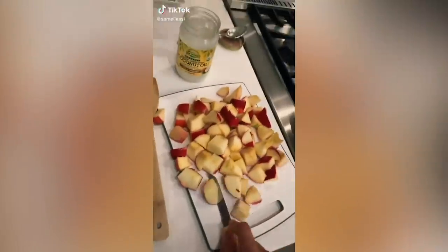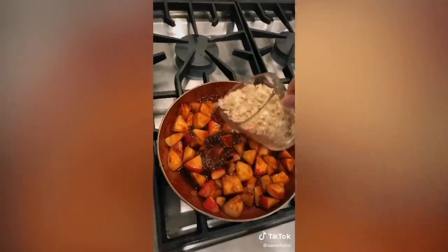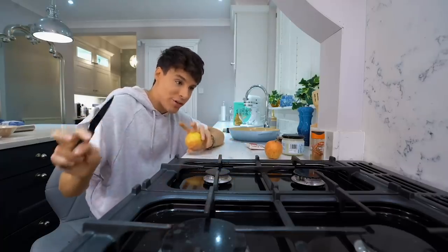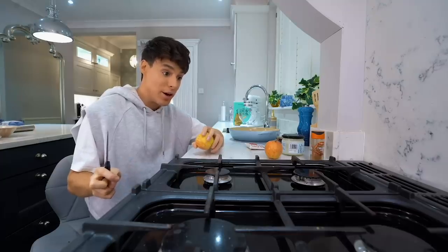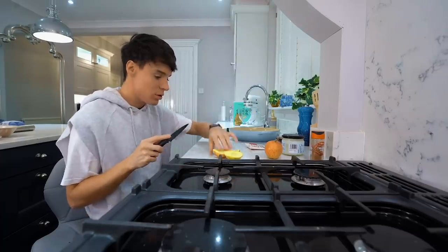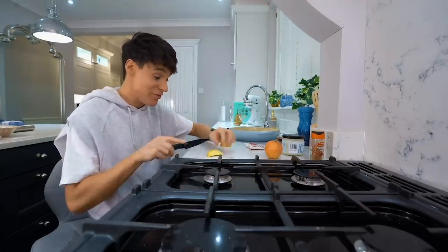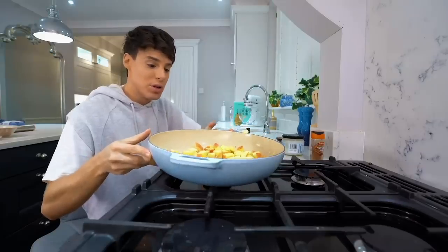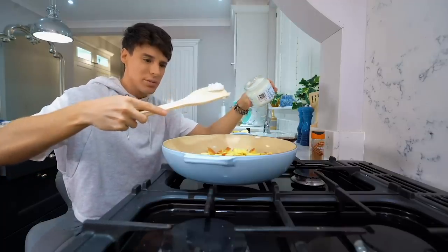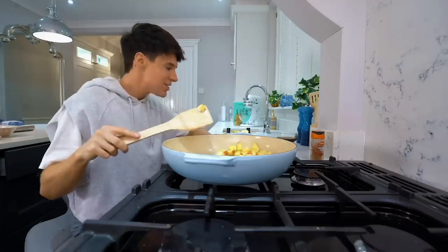Heat up some coconut oil on low heat, chop up some apples, cook for about five minutes, add some real maple syrup, lots of cinnamon, a sprinkle of old-fashioned oats and enjoy. I'm interested because this is supposed to be a five-minute apple pie. I'm only going to make enough for me so I'll use about two apples, cutting them a little smaller so they cook faster. I think I'll just cook everything at the same time.